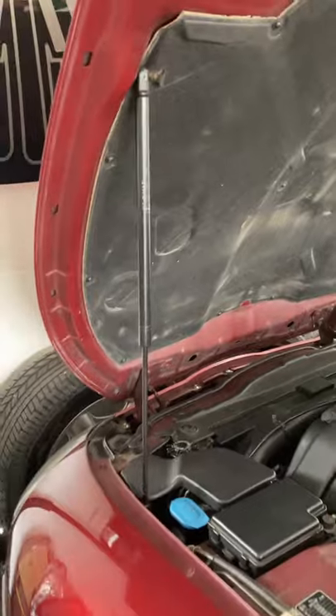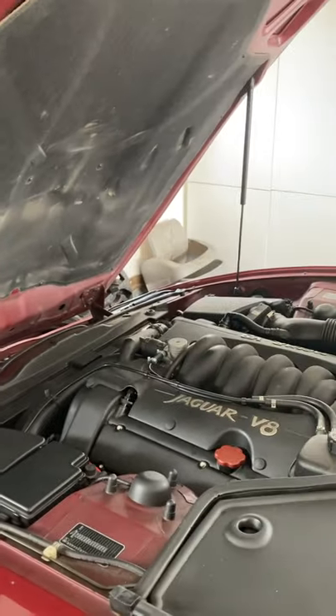All you have to do is pull that up. It's actually supported by two gas struts, so it comes up automatically. It's as easy as that.